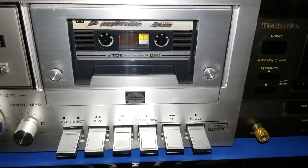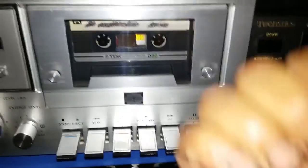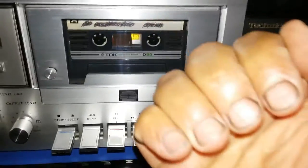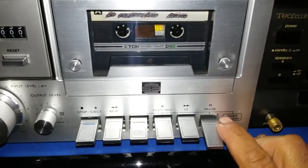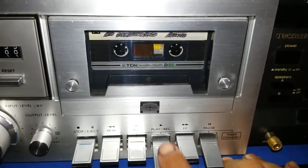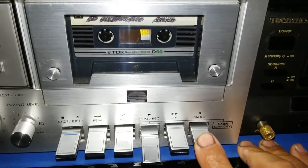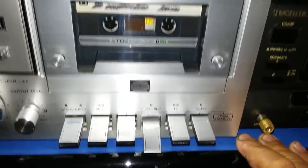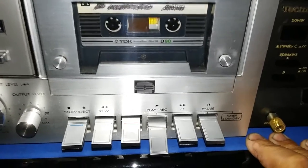What you do before you play the tape: put it on pause first. You push the pause gently, and then you push play gently. You don't have to push it hard — just push gently and let it go gently. You don't have to force everything and punch the switches. That's a no-no. That's bad for the mechanical parts inside.